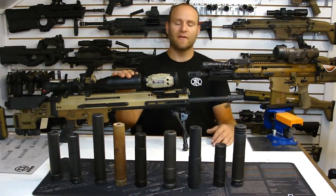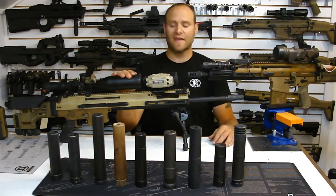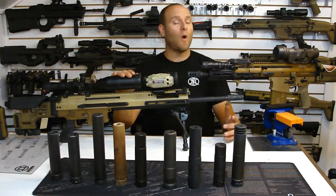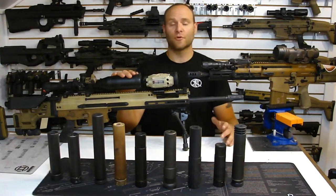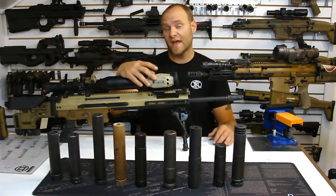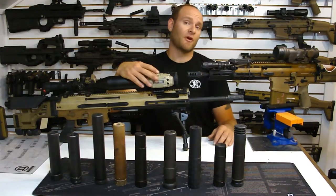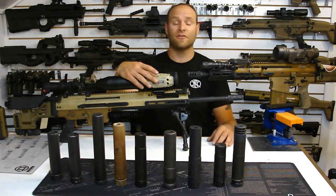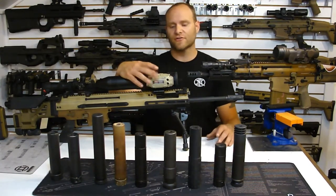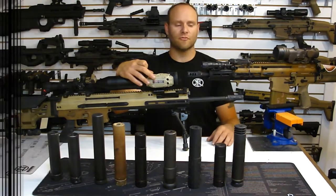First and foremost, any of the barrels that come out of PMM are always going to be slightly over-gassed. You might be asking yourself why would you over-gas a gun. Pretty simple answer: an over-gassed gun is always going to run. That takes into consideration dealing with how dirty the gun gets, altitude changes, barometric pressure changes, temperature changes, humidity. These are all factors I'll go into more detail on. But a slightly over-gassed gun will always run.